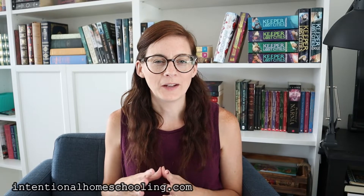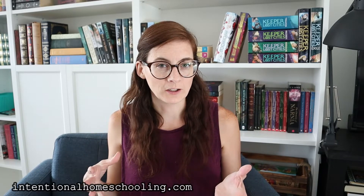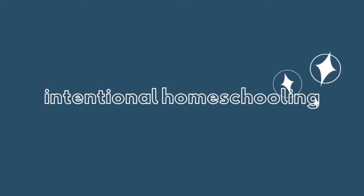Hi guys, I'm Chantelle and I blog over at intentionalhomeschooling.com. Today I wanted to talk about how I plan our homeschool year without a curriculum. Whenever people ask me about homeschooling, one of the main things they ask is: does your school division supply you with a curriculum? How do you know what to teach? People feel overwhelmed — they feel like they're going to miss something.